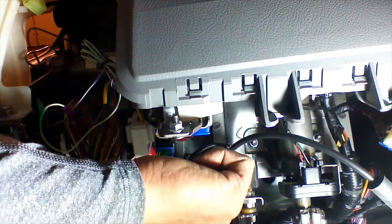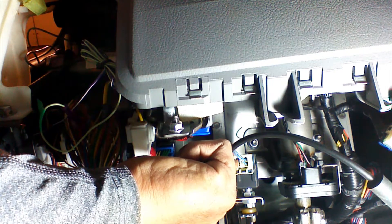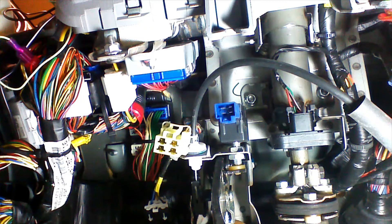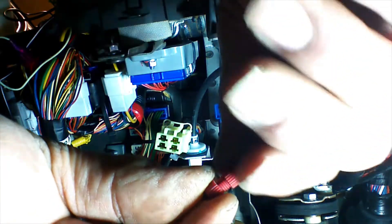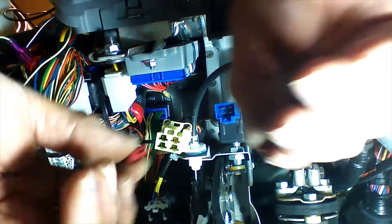We're going to make a connection at the white wire of our brake light activation switch — this is the switch that turns on the brake lights when you step on the brake pedal. We're going to unplug the switch by pressing the release clip and pulling. We're going to use a PosiTap connector. A PosiTap is a tool-less, solder-less connector that allows us to make a connection without crimpers or any tools. We're going to unscrew the PosiTap.